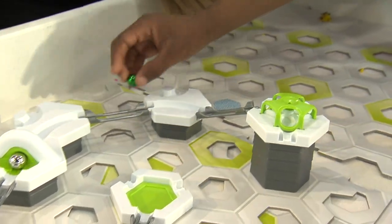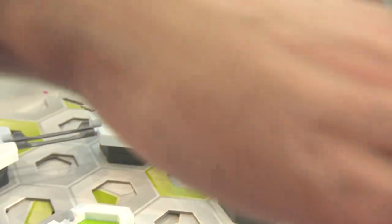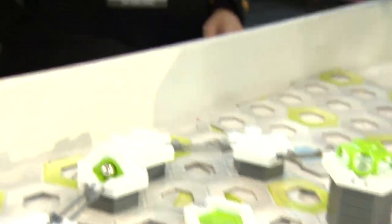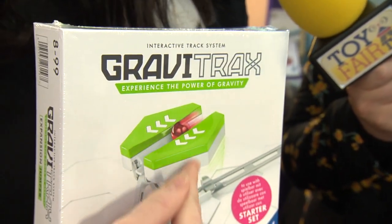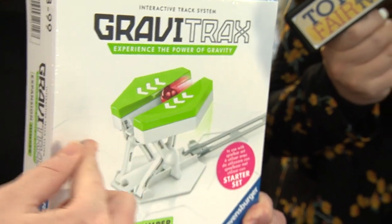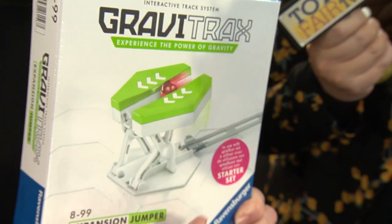The starter set is your base pack, and then you add to that various other action stones. Just by example, this is brand new for this year — it's called the Jumper, where literally the base plate sits on the ground. The ball runs over it, triggers it, lifts it up, drops it onto the next platform, and makes way for another ball to jump through from the bottom track.